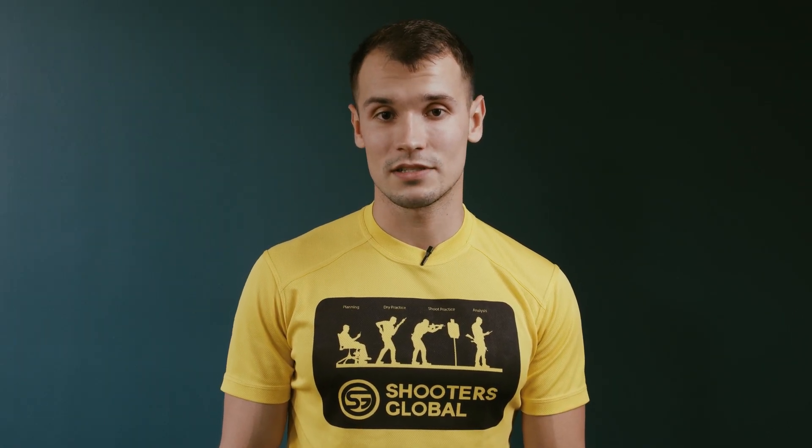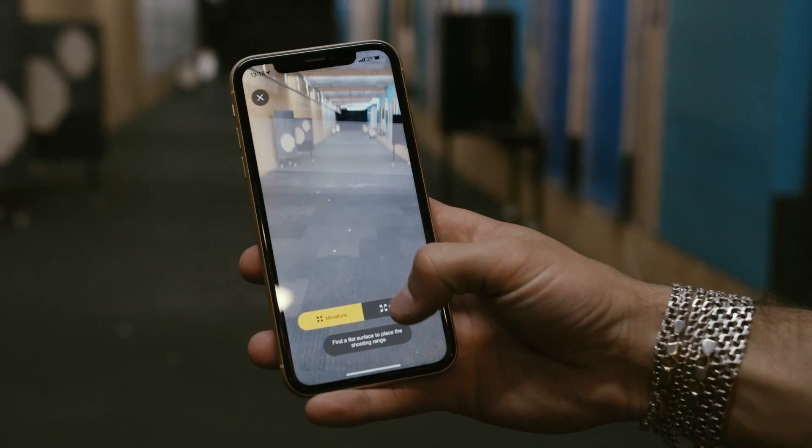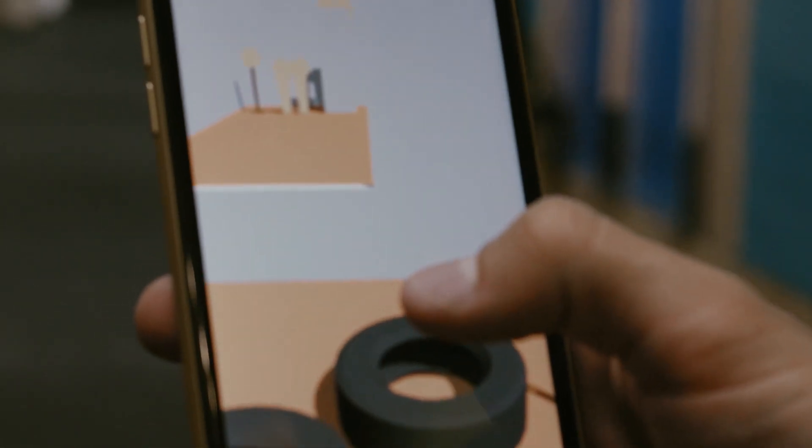But there is one more thing. If you, like me, don't have any fun dragging obstacles and targets across the range, you will definitely appreciate what I'm about to show you. But first, we need some more space. That's better. Open the AR mode and push the button called Real Size. Yes — this is your full-fledged stage in 1-to-1 scale.